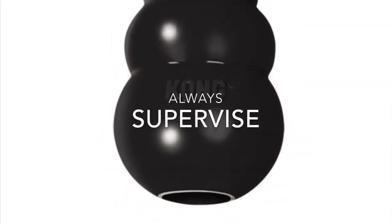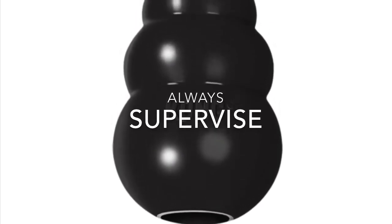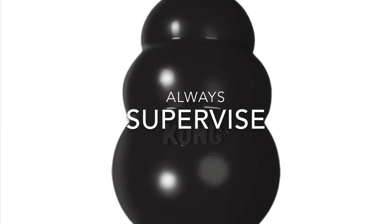If you have a power chewer, then you're going to want to look at buying the Extreme Kong. It's black and it has a tougher, harder rubber. As your dog gets better and better at this, you can pack the Kongs tighter and even toss it in the freezer.